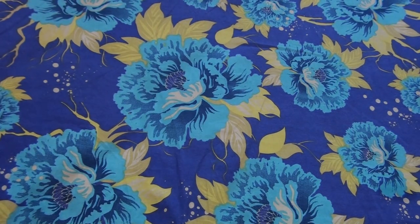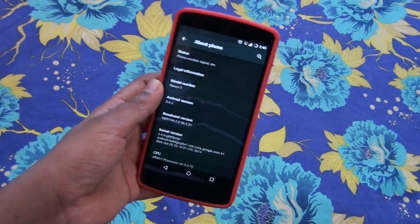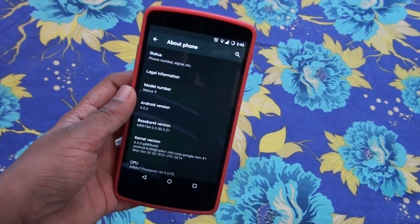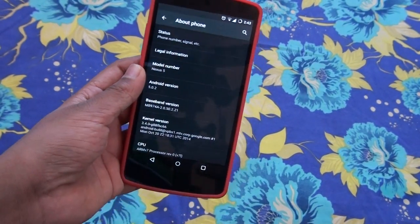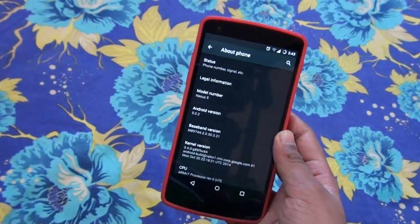Hey, what's going on YouTube, this is Morrison Technology and in this video I will be reviewing the Tremendous ROM for the Google Nexus 5. The Tremendous ROM just got updated yesterday, which is 20th December 2014.